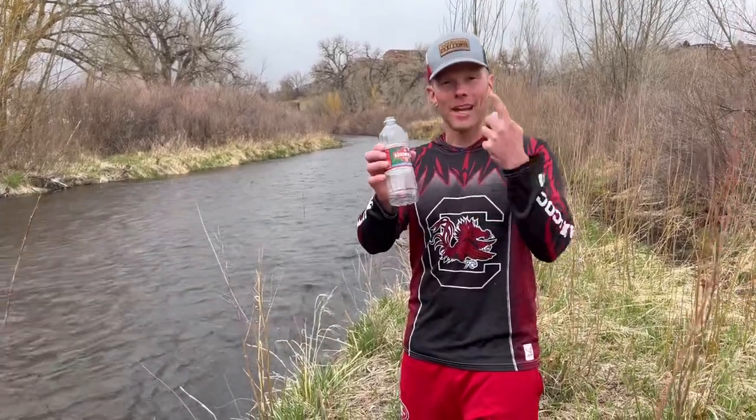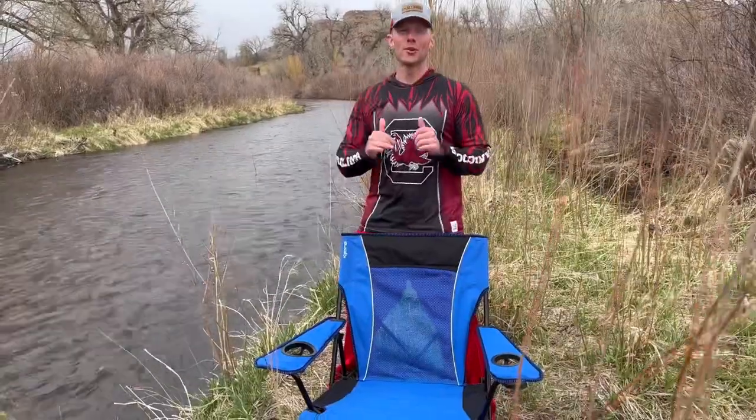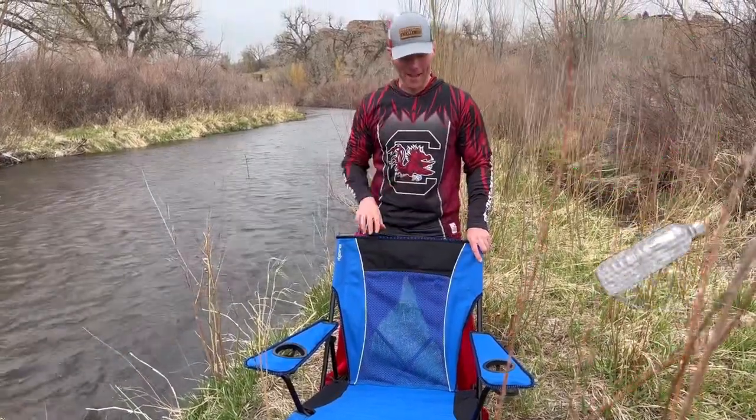Watch what I've turned this recycled water bottle into right now. Boom — we got the Kajaro dual-lock Reprieve chair. All of this is made from recycled water bottles that we just talked about.